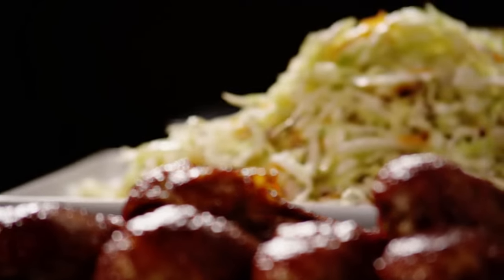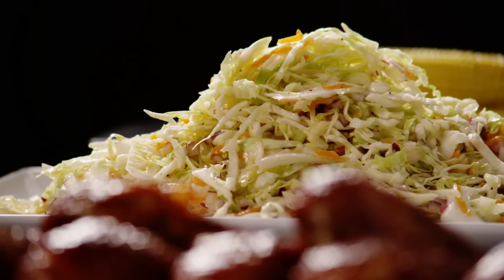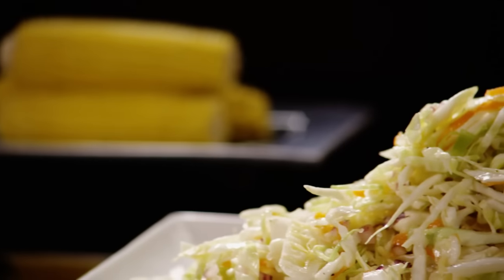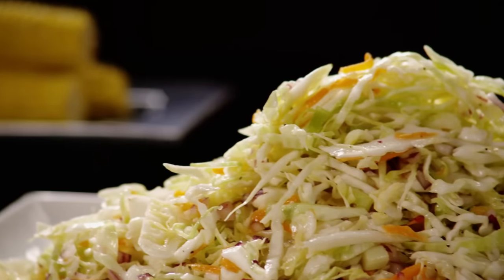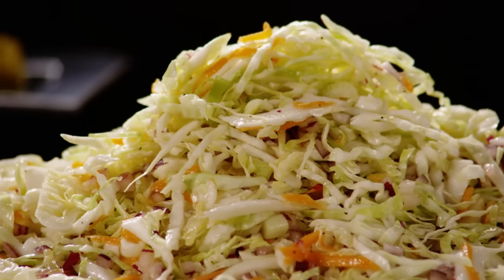Angie's Dad's Best Cabbage Coleslaw is a great alternative to mayonnaise-based coleslaw recipes. It was shared by All Recipes member Dot Matrix, who describes it as an absolutely delicious coleslaw that's more tart and tangy than the creamy kind.